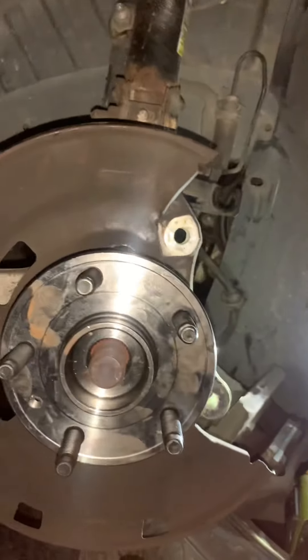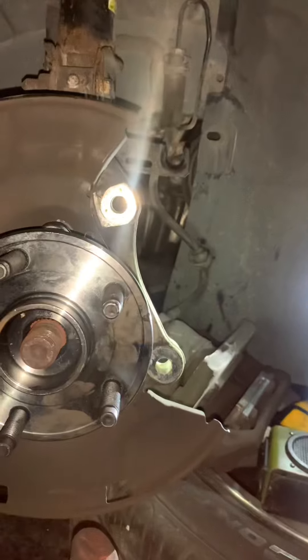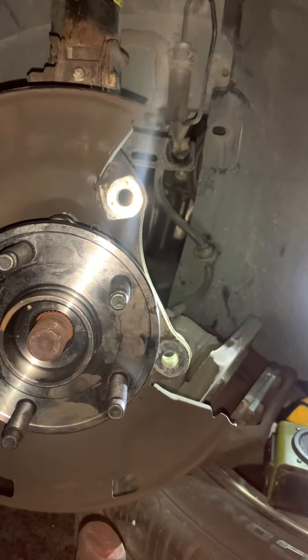Then put your axle nut back on. I used the breaker bar to put it back on — didn't have to use the impact. They say to use a new axle nut; this person is not using a new axle nut, but it is what it is. After that, get your new lugs, because the lugs that were on there are damaged. Put your new lugs on there and you should be good to go.